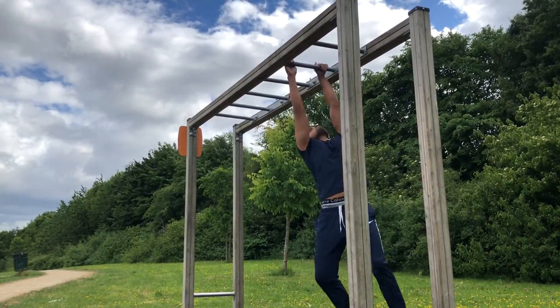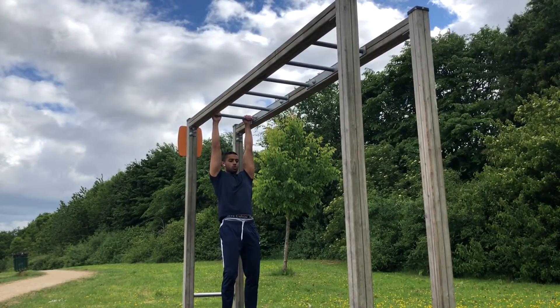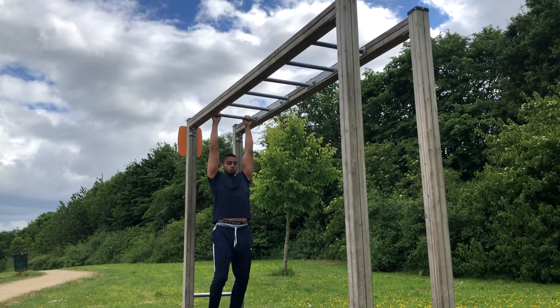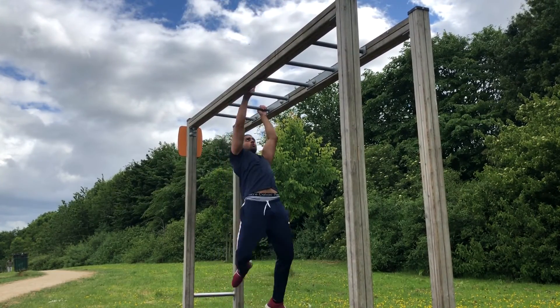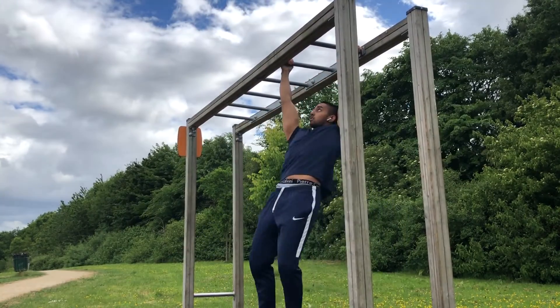Now I'm going backwards on the monkey bars. Here I'm going to try and jump forward one bar to the other — watch this. Boom, that looked kind of cool, but I didn't want to hurt my hands that much, so I was like, nah, I'm just gonna go back to the normal monkey bars. Not doing that again.